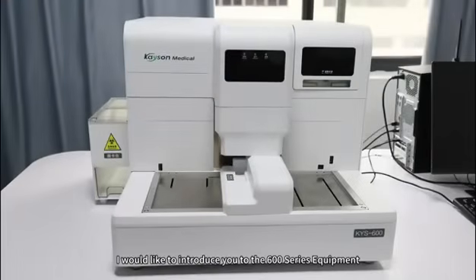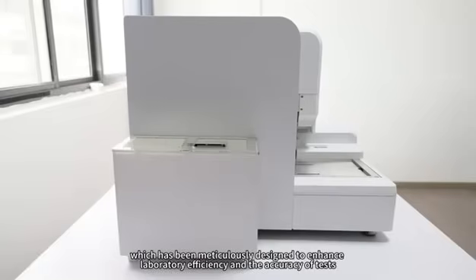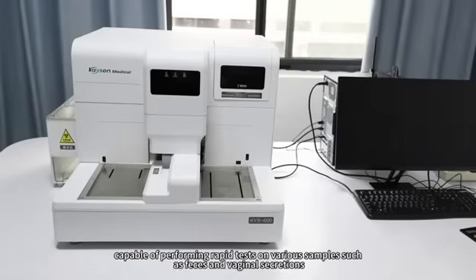Today, I would like to introduce you to the 600 series equipment, which has been meticulously designed to enhance laboratory efficiency and the accuracy of tests. This equipment is versatile, capable of performing rapid tests on various samples such as feces and vaginal secretions.